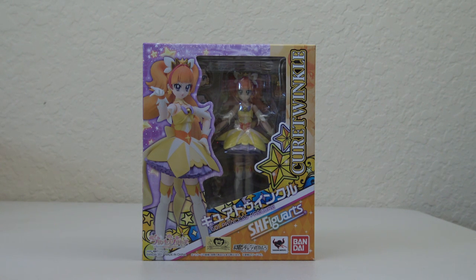Hi everyone, this is Steve with Otaku Henshin. I finally got in the Cure Twinkle Figure Arts last week — she was just released in January. Also, Cure Mermaid was finally announced to be released in June as well. So we're going to take a look at Twinkle today and see how she compares with Cure Flora that we just recently reviewed.